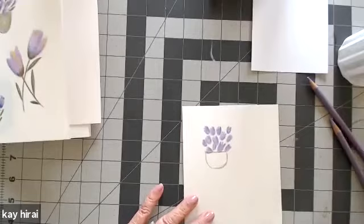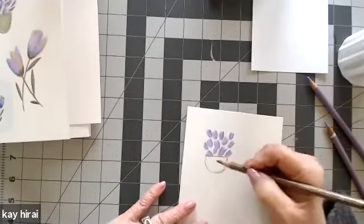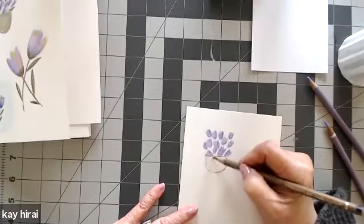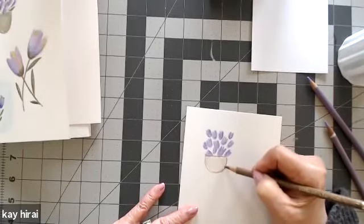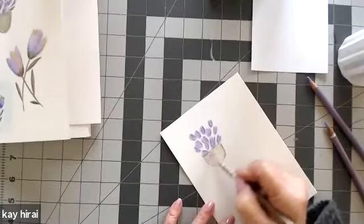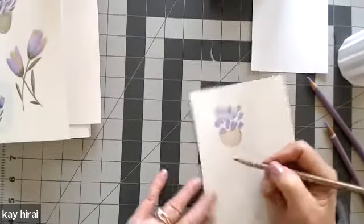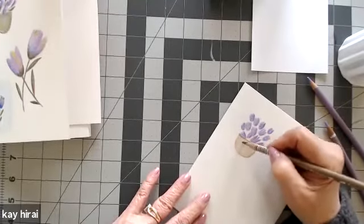So I'm going to take the base and just go ahead and very lightly go up and down, up and down, up and down — and then coming across and going across. And that gives us a nice little texture, like a kind of woven little basket.